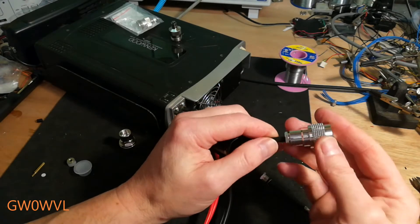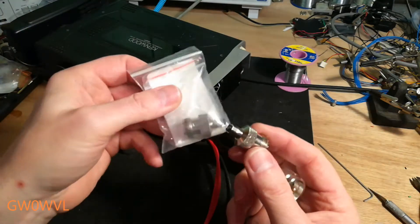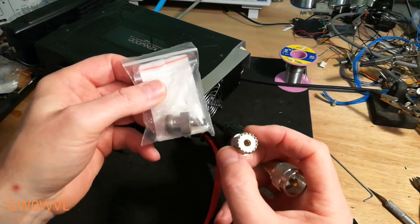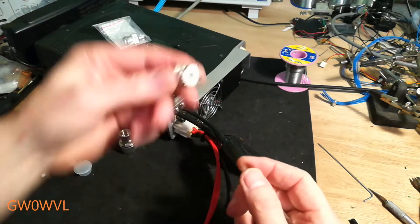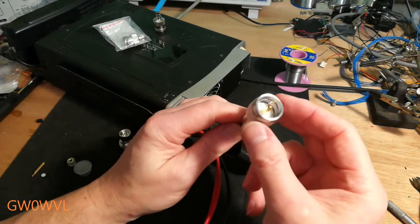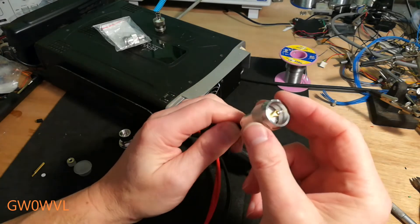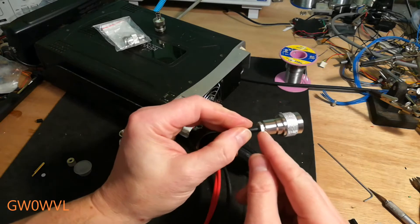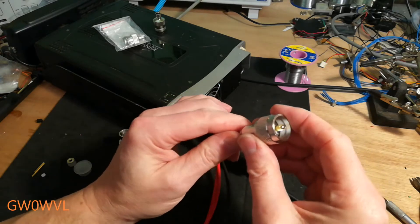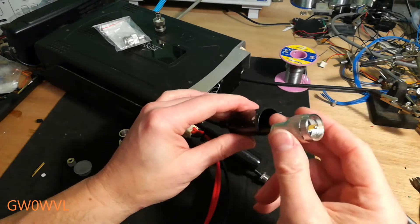I've cut off both old SO-239s - both of them had the same issue. I've fitted one compression-type PL259, not done it up tight yet, but it's on there. Quite sturdy, quite nice plugs, quite heavy duty.